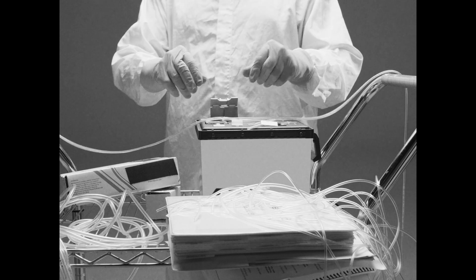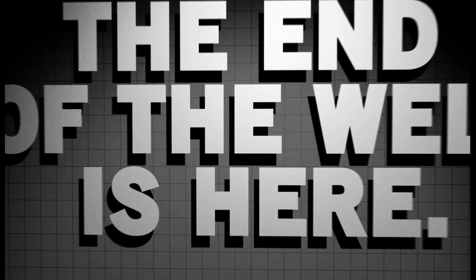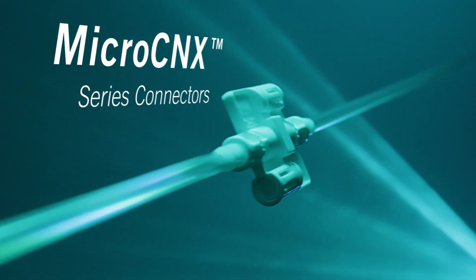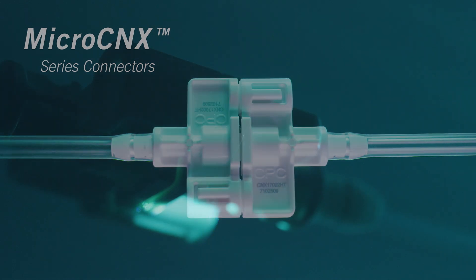CPC, your trusted leader in single-use connections, has some exciting news. The end of the weld is here, and it's smaller than you might think. Introducing MicroConnect Series Connectors, the small, aseptic, single-use connectors and the most efficient alternative to tube welding.